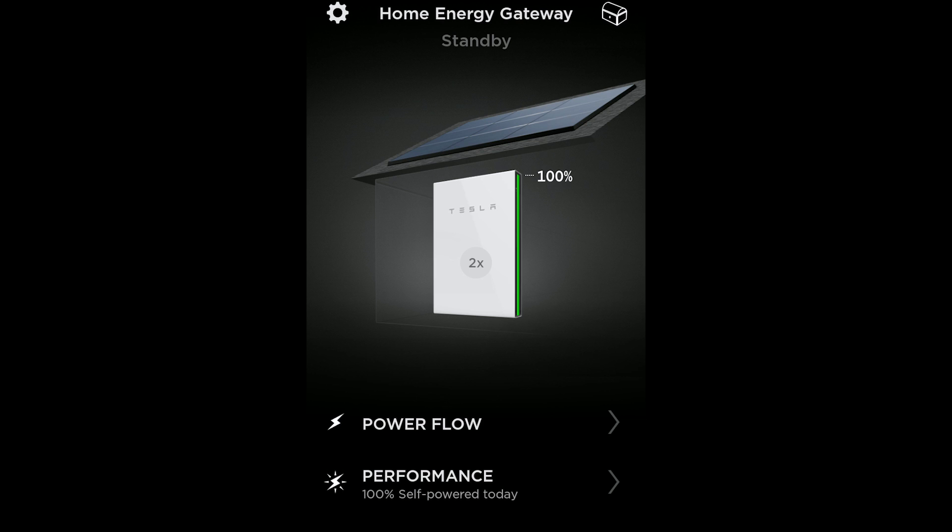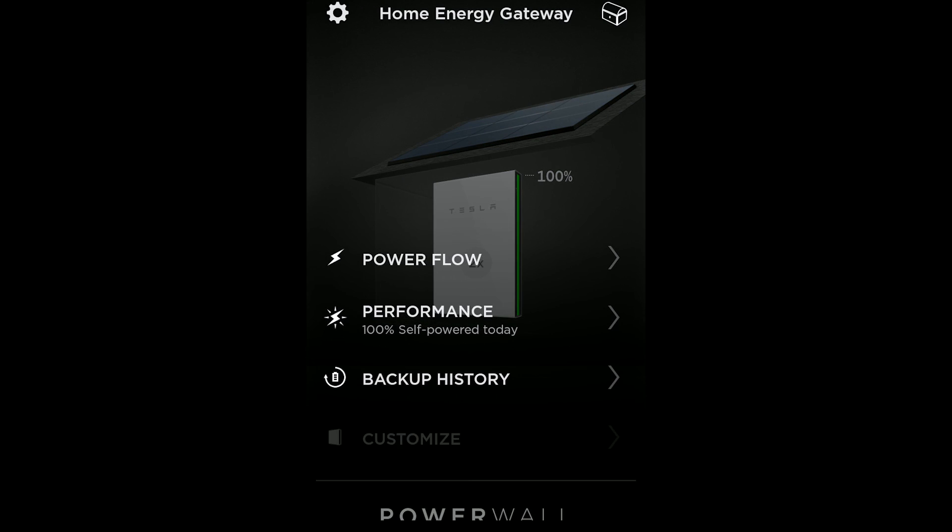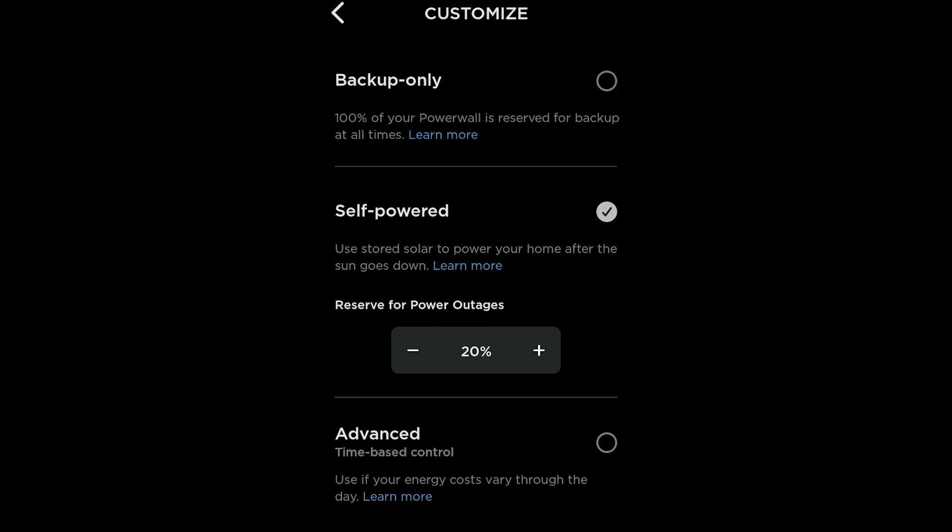If you load up your Tesla app and select the home energy gateway, scroll down and select customize, you can see three — really four — different modes that the Powerwall can function in. First up you have backup only mode, which is purely using the Powerwalls as battery backup. There's no rate arbitrage here at all — they'll only kick in if grid power goes down, and they're charged from your solar panels.